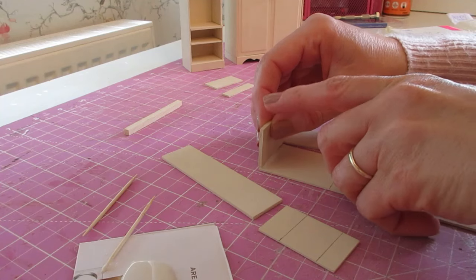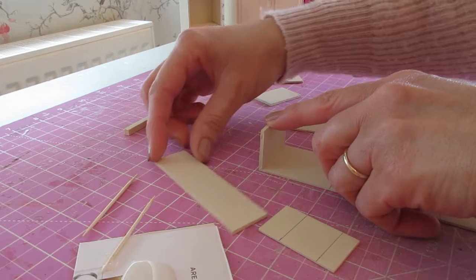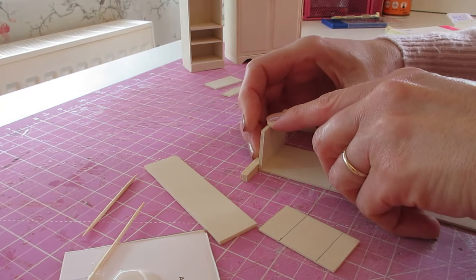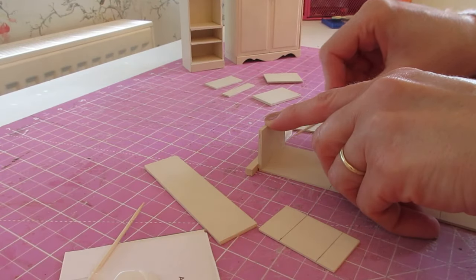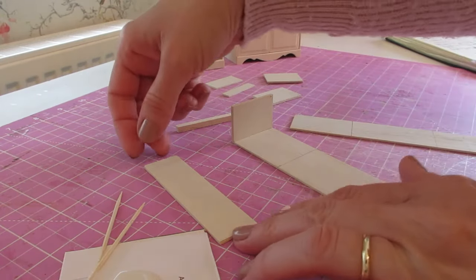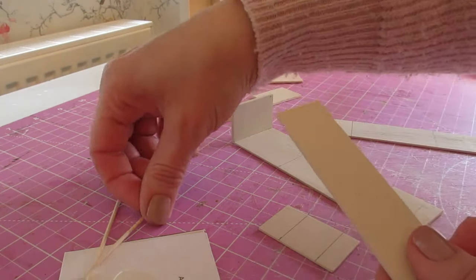Just sit that along the top of the back piece, making sure you've got flush sides. You can bring in your spare piece of strip just to make sure it's sitting right along the top of that back piece. Hold on to it and remove any excess glue. We're then going to attach that short side — the inner top side — so apply glue to the short edge.